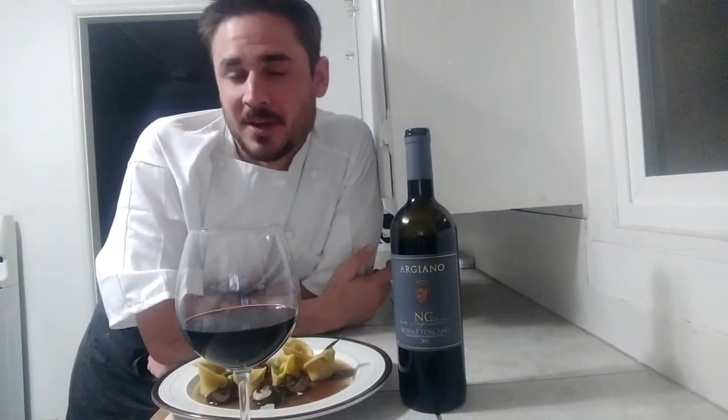Hopefully you enjoyed making mushroom tortelloni with me, and we'll look forward to seeing you this summer for pasta night. If you have any questions, feedback, or suggestions for the next video, don't hesitate to give us a call or email us. Thank you.